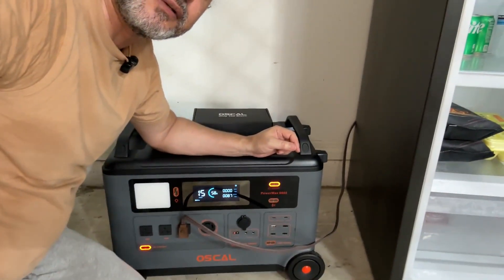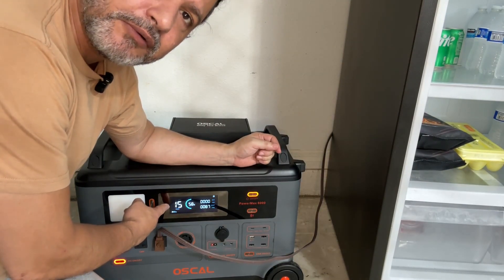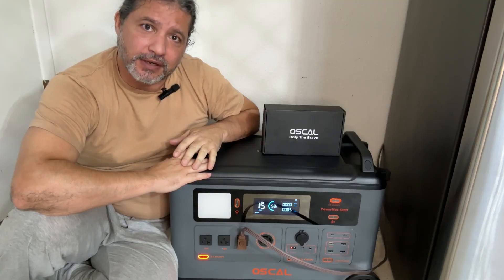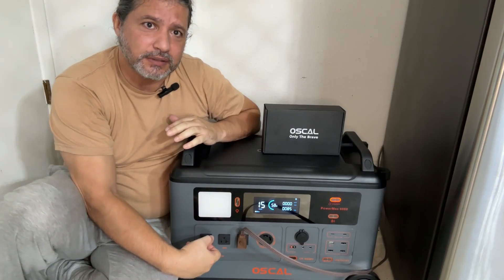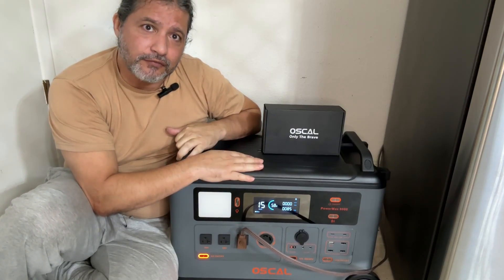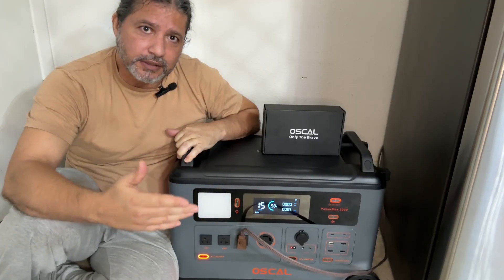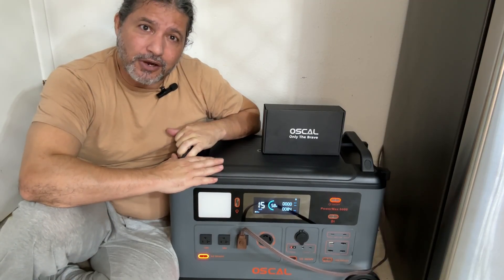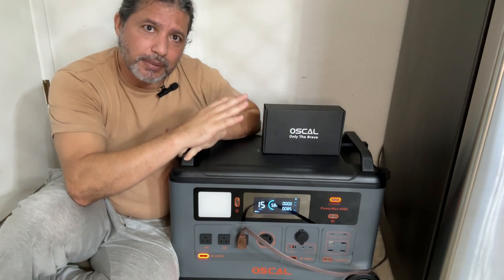The refrigerator is still on and the generator is drawing about 87 watts with about 15 hours of runtime left. I've reviewed several generators in different sizes and this is the biggest one I've done. What really impresses me is that it supports 240V as well as 120V, and can be charged from the house, the car, or solar panels. This is great for Florida and other states with natural disasters like hurricanes and tornadoes.